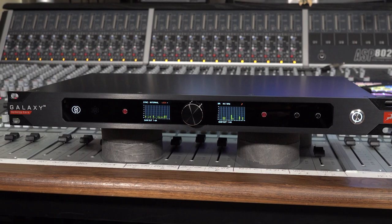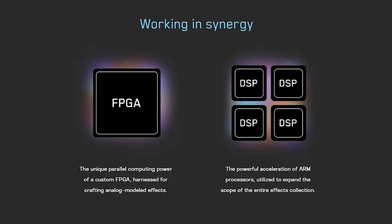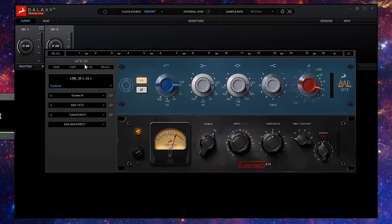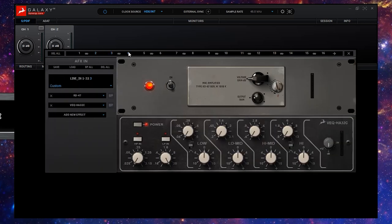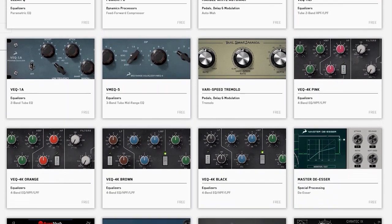However, good looks and connectivity are just the surface of what Galaxy 32 Synergy Core has to offer. As an Antelope Audio Synergy Core interface, Galaxy 32 has six dedicated ARM DSP chips and two FPGA processors to enable us to run up to 128 Synergy Core effects at the same time, either via hardware inserts or from within the control panel for real-time processing while tracking at next to zero latency. And 37 of our best-selling Synergy Core effects are included, which is more than enough to get you up and running.